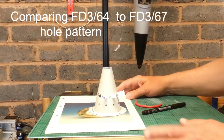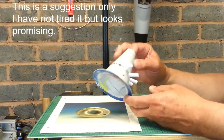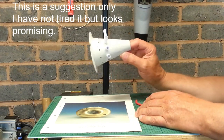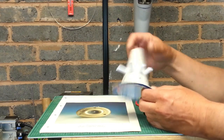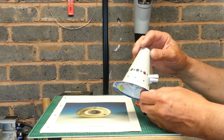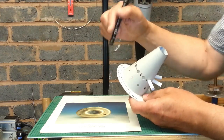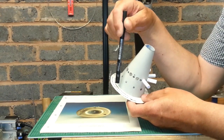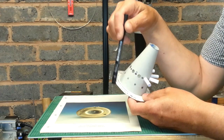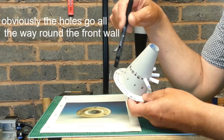We're back again in the garage with another tip. I've been looking at the original combustion chamber and comparing it to the production versions. The whole pattern looks very similar. The only difference is in this front flange — they've added 112 holes: 56 around the outside and 56 around the inside.